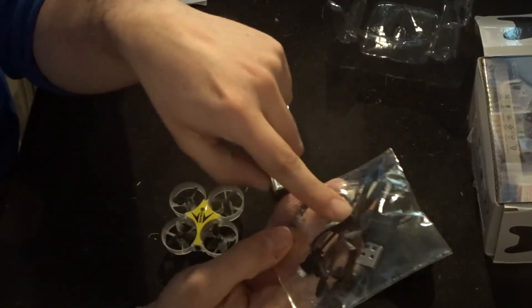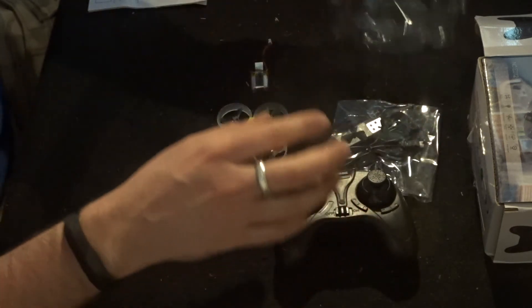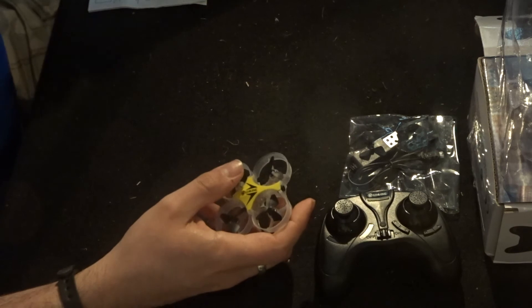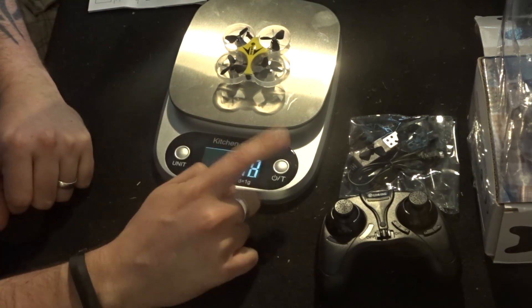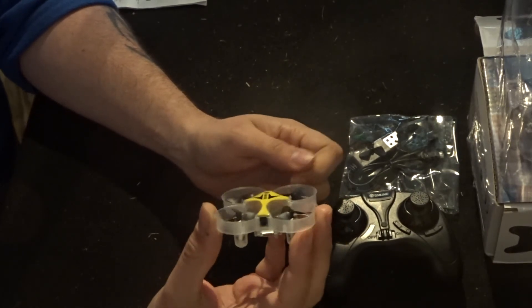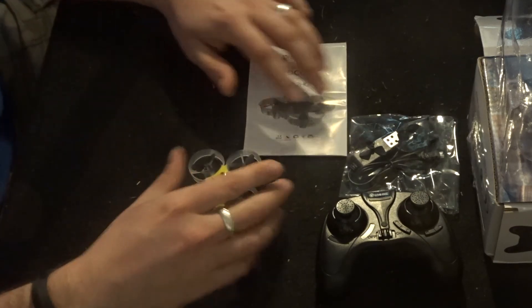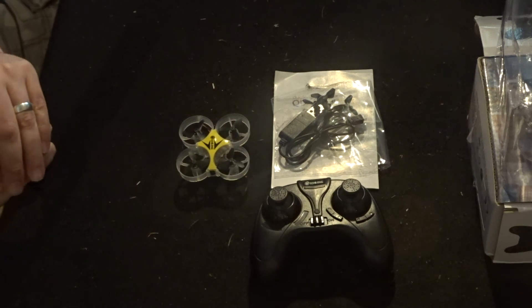In your spare accessory pack you get a USB charging cable and four spare propellers. Now, how much does this weigh? With the battery fitted, your flying weight is 18 grams. It's marketed as an indoor/outdoor flyer, but at 18 grams I wouldn't want any breeze outside at all — even on speed mode 3, this size is nothing and it will notice every little bit of wind.